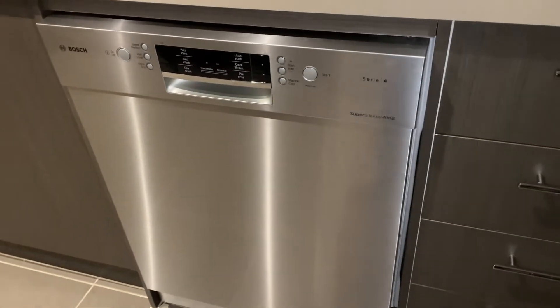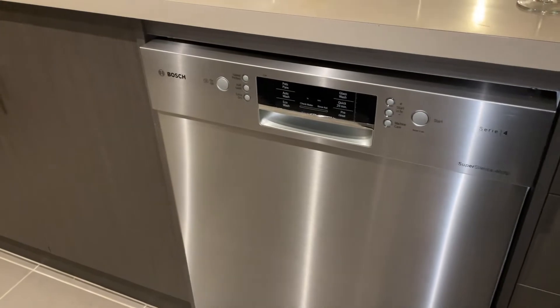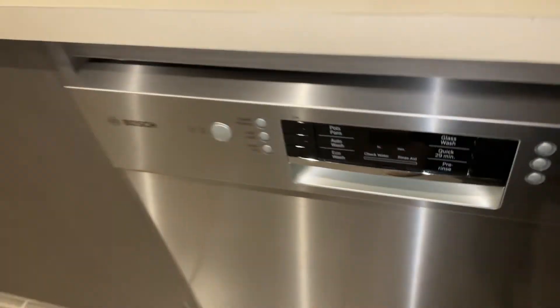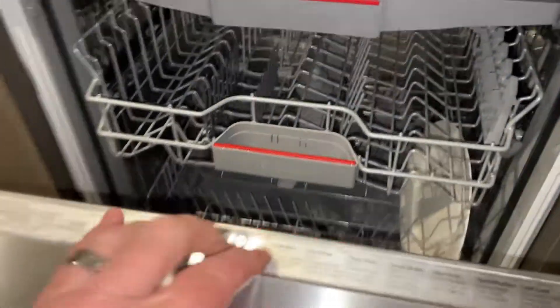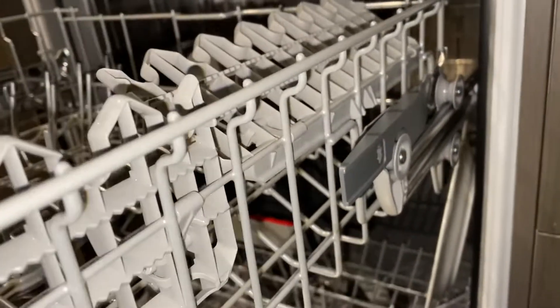Hi there, welcome to this Mark's Reviews and Tutorials video. This is a quick one on how to adjust the shelf height in a dishwasher. I'm going to show you here on a Bosch. There's another video — have a look up here — if this one isn't the same as yours; that's more of a Chinese generic one. For the Bosch, it is super simple.